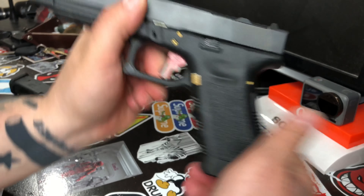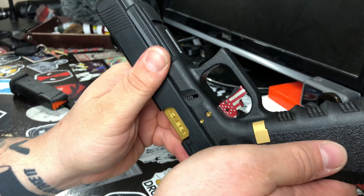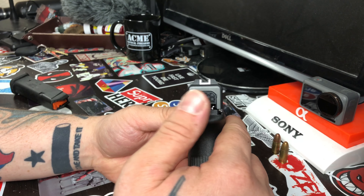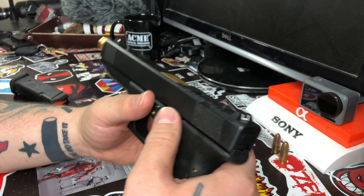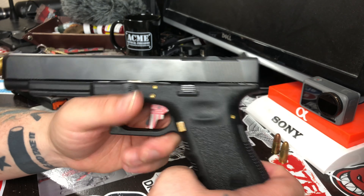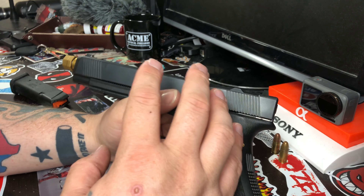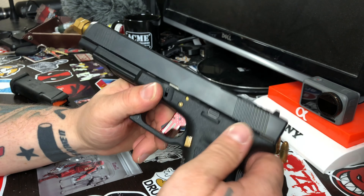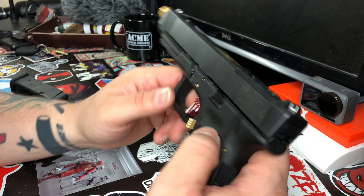Next here is an Apex trigger. The red and white flag is a ZEV base plate / back plate, and the reason that's there is because this gun actually has the ZEV upper parts kit — it's got a ZEV firing pin plunger. Every piece up top is from the ZEV kit.